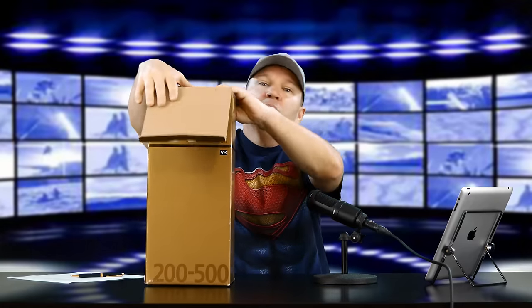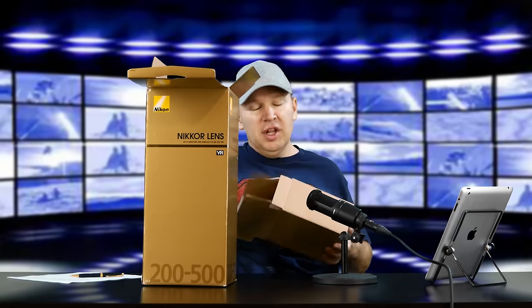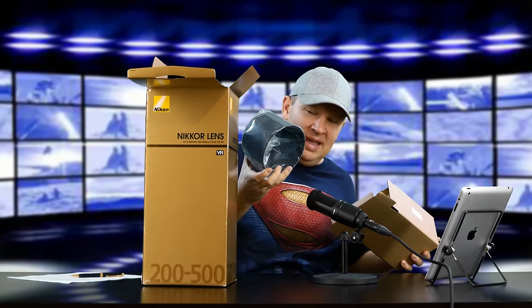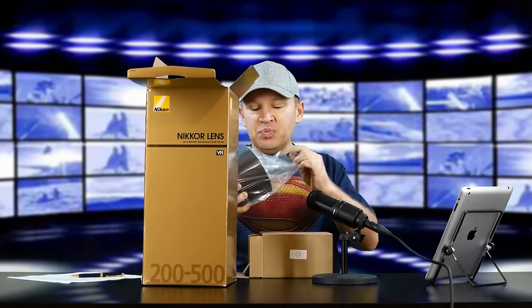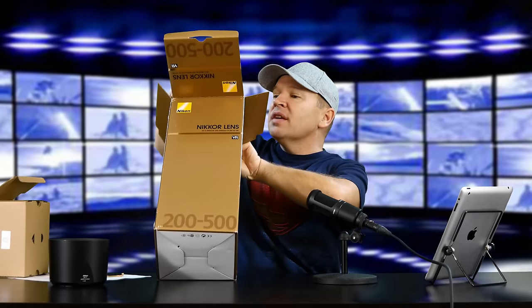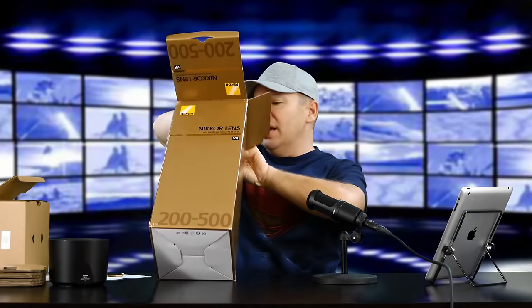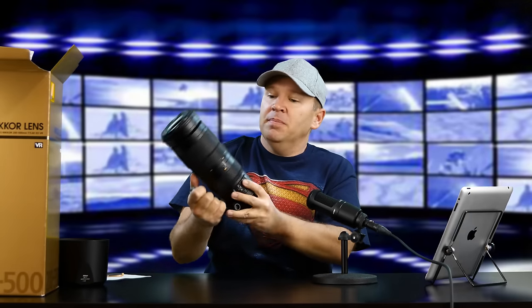Let's get it out of the box and show you this lens, because this is a phenomenal lens. Up in the top we've got a little container that has the lens hood. The lens hood on here is big — that's a huge lens hood. Look at the size of that thing. This is a big lens all around. We'll take it out of the packaging and set it there so you can be impressed with the size of the lens hood. And then we've got the next portion — just some packaging. This thing's heavy. It's got some weight to it.